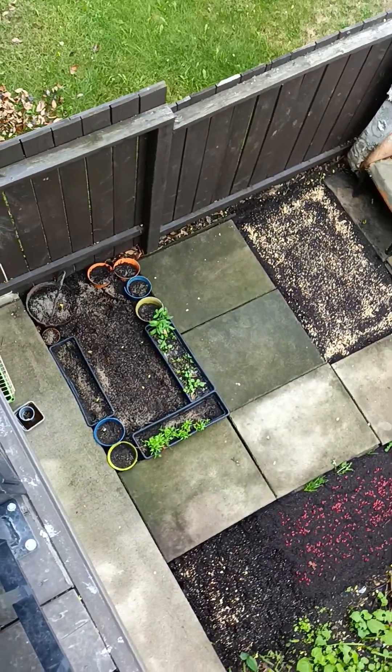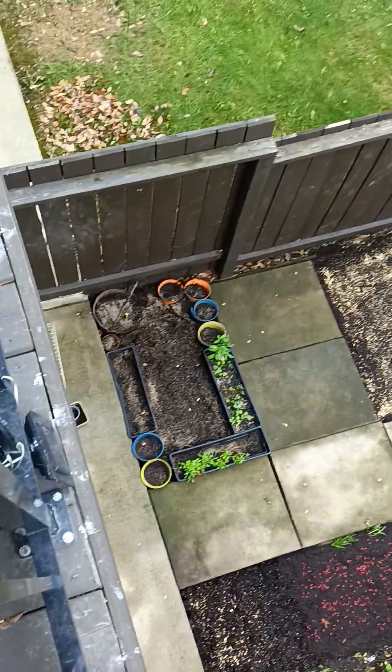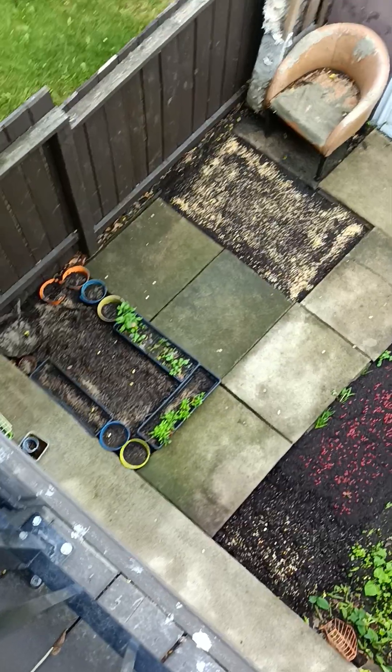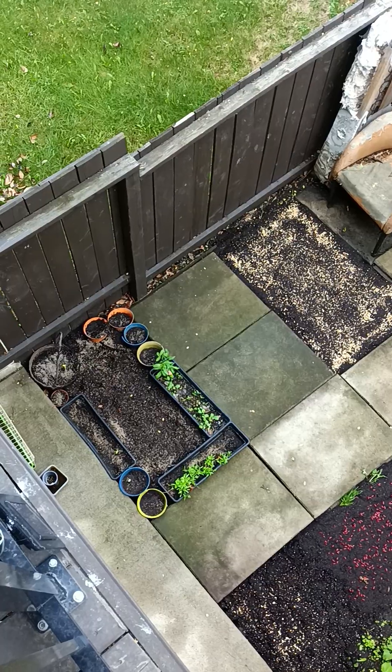I didn't mean to do that, but it looks like the Ukrainian flag symbol — and that's so cool! I did not mean to do that, I just put it normally like that.